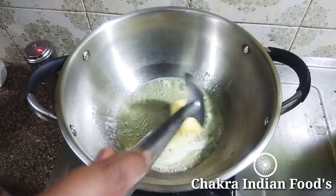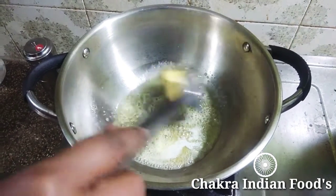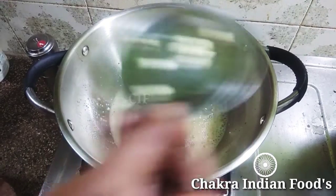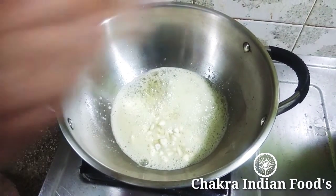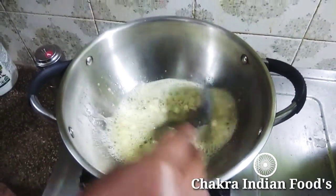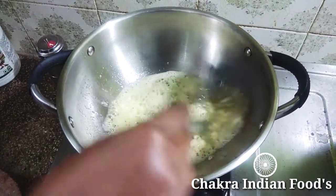The butter will give a good flavor. Set the butter on a medium flame and wait for it. Set to medium flame and slice it.